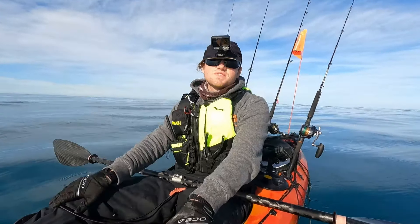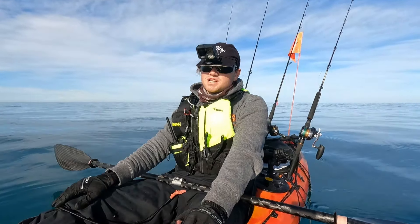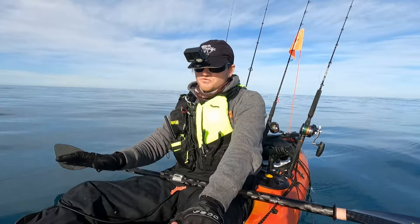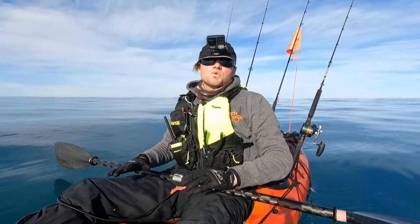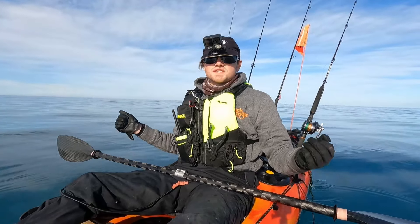Hey everyone, Squiddy here. This is going to be a video about my full reload setup. We're going to cover everything from my tackle pod, my rods, my rear well, everything in between. So stay tuned to see how I set up everything.